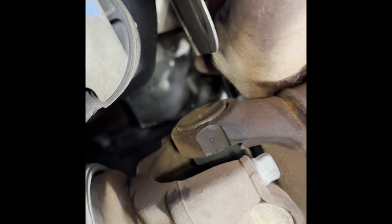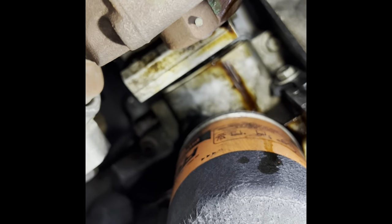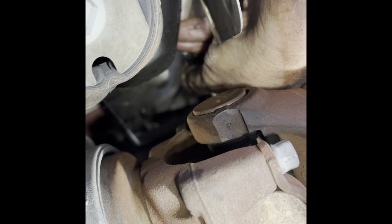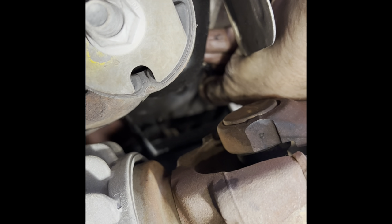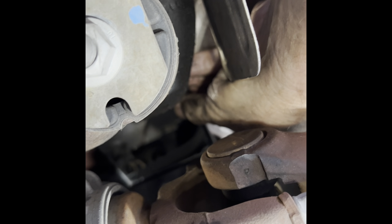My buddy at the GM dealer told me to take a mirror and put it above the block - this is the block I'm wiggling right now. He says sometimes they get cracked on top, or the lines coming into the top crack. So take a mirror and inspect the top portion before you do the gasket, because you may have to replace the whole oil cooler line hose itself. I'll leave a link to a video on that. If it's good like mine is, just go ahead and replace the gasket.